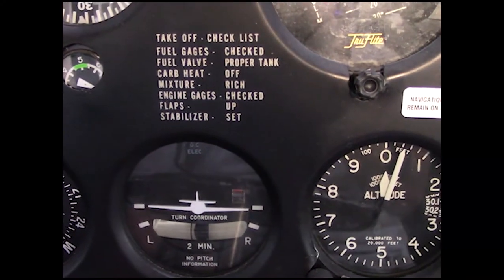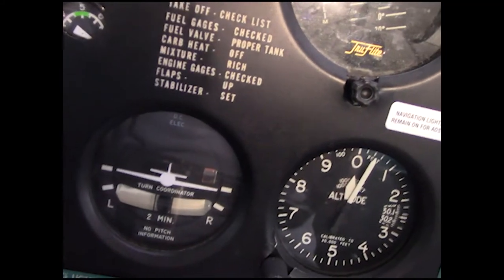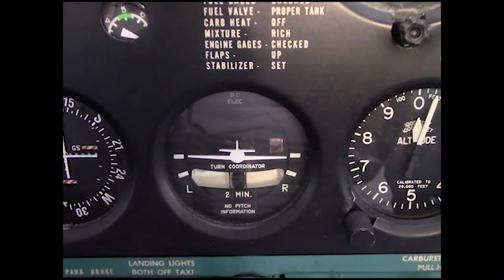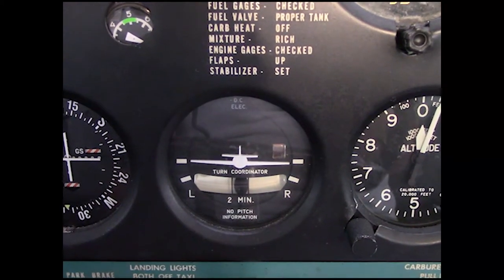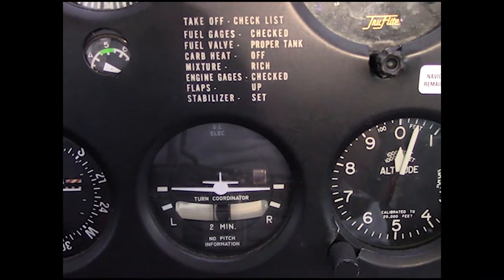When I turn this on, the red flag goes away. When the flag goes away, it's operating — because you can't hear that little whine when the engine's running, so the flag is how you confirm it's working.